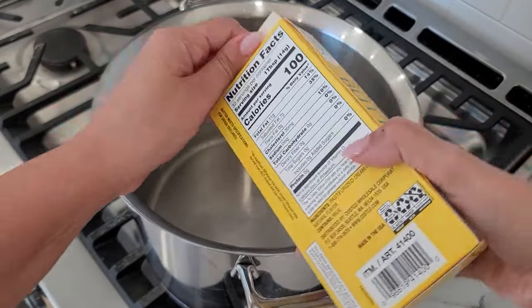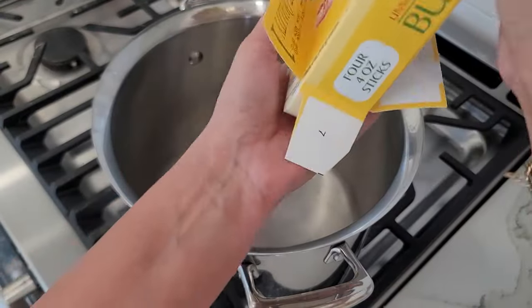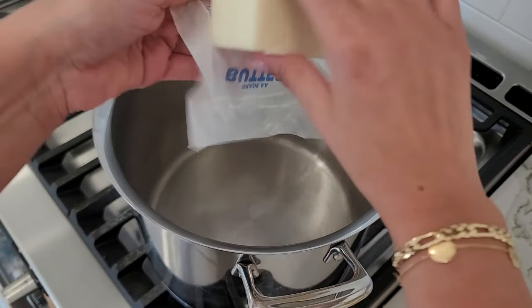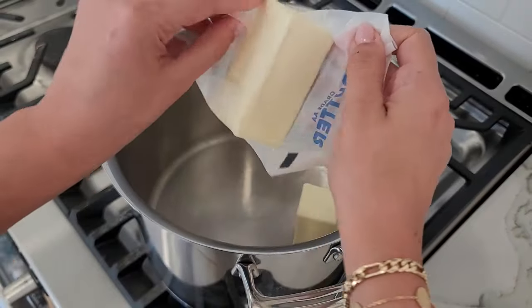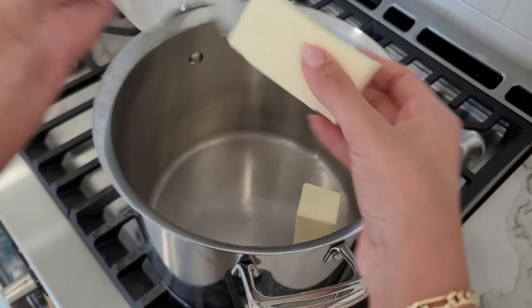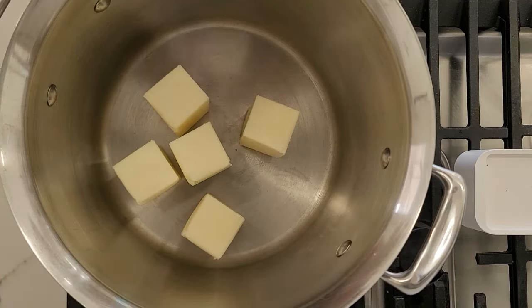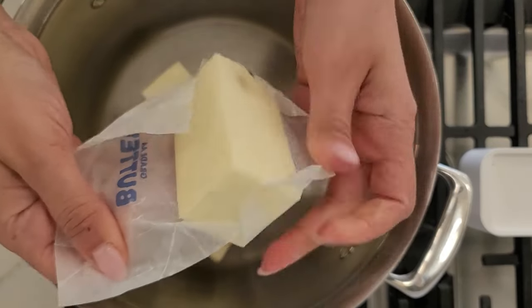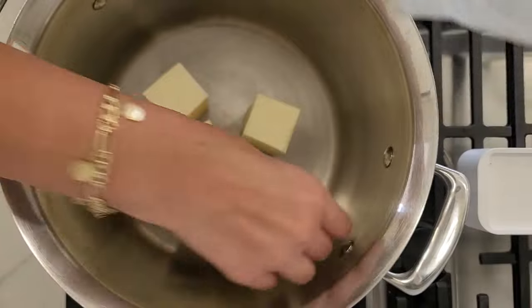Did you know that ghee is a healthier alternative to regular butter? Ghee is essentially pure butter fat with the milk solids and water removed, which means it's lactose free and safe for those with dairy sensitivities. Today we're taking a journey down memory lane, as we're making something that's a staple in every Egyptian household: clarified butter, or as we call it, Samna Baladi.